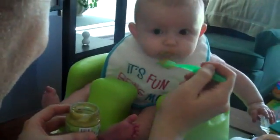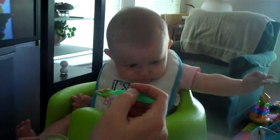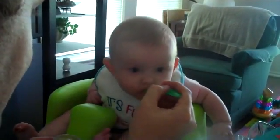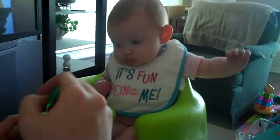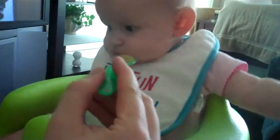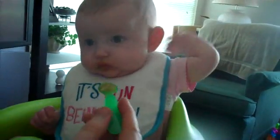Oh, good heavens. You have a little bit on your chin. Open it. Pretty good? Come back. Kylie, right here.